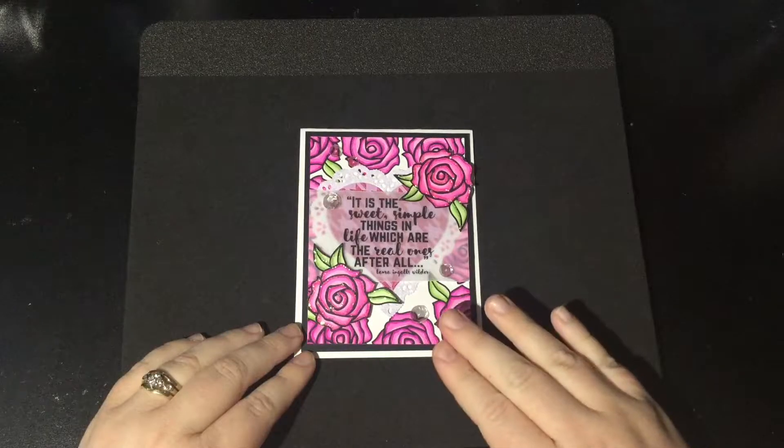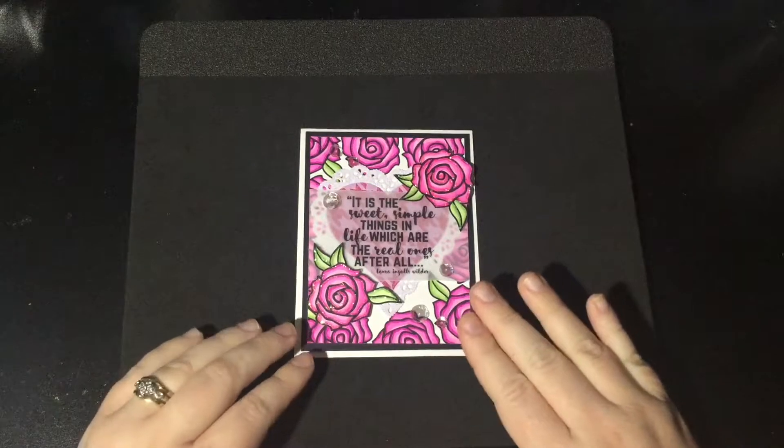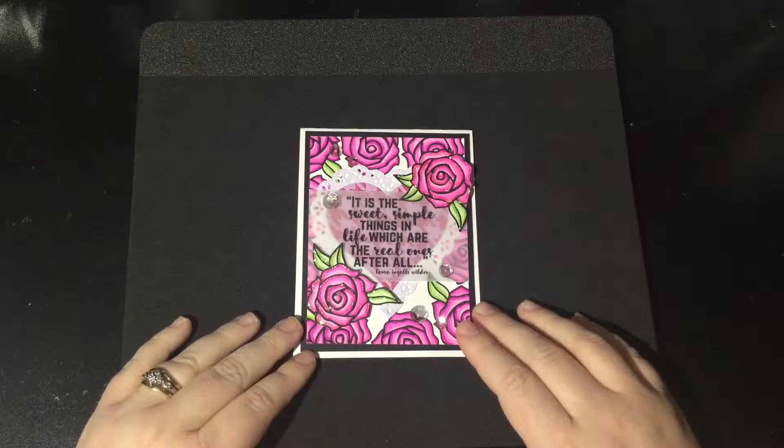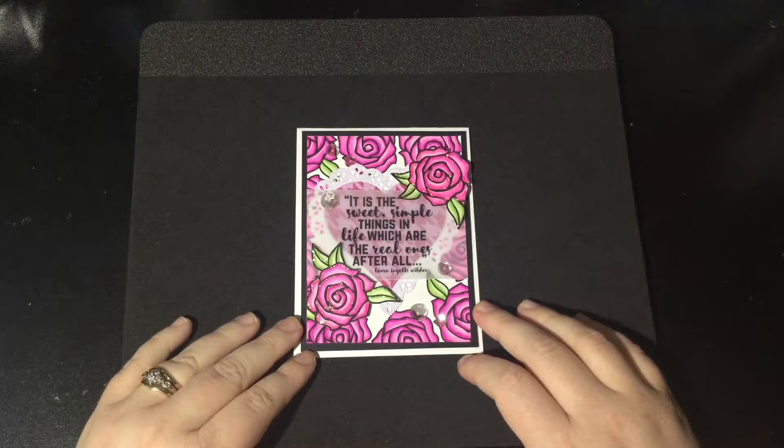If you use MHK Designs products, you can use whatever stamps you want and you can make whatever you want, or if you would like to, you can also create something that goes along with our photo inspiration for the month.